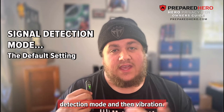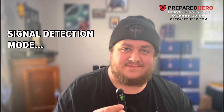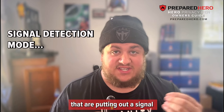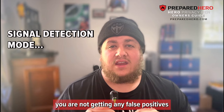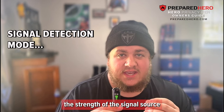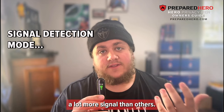That is the full sound of the signal detection mode. It is important to note that when you use the signal detection mode, it is probably a good idea to turn off any electric devices that are putting out a signal that you're aware of — putting your phone in airplane mode, unplugging routers — so that you are not getting any false positives or interference. The Hero Privacy Pen's ability to detect wireless and Bluetooth signals also depends on the physical size of the device emitting the signal, as some devices put out a lot more signal than others.